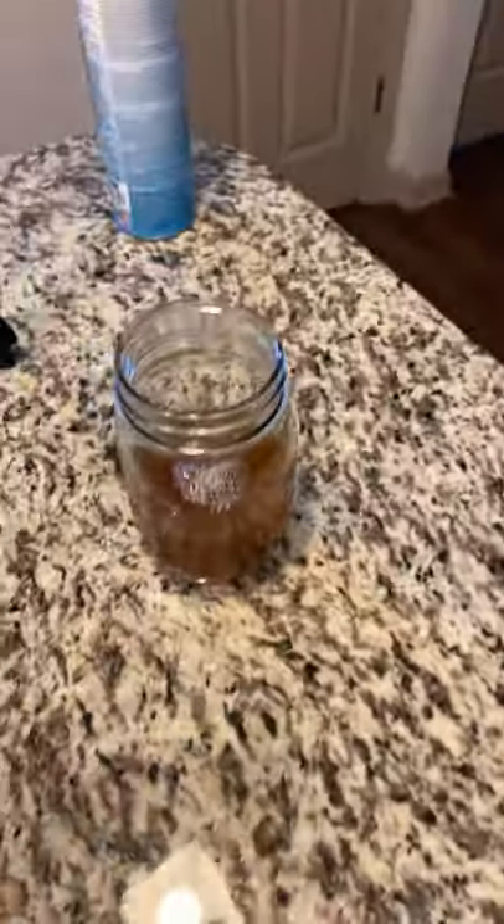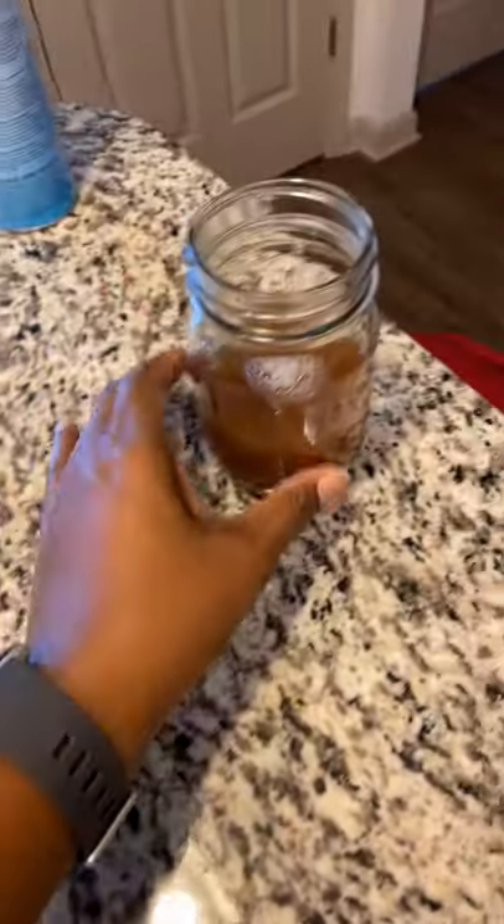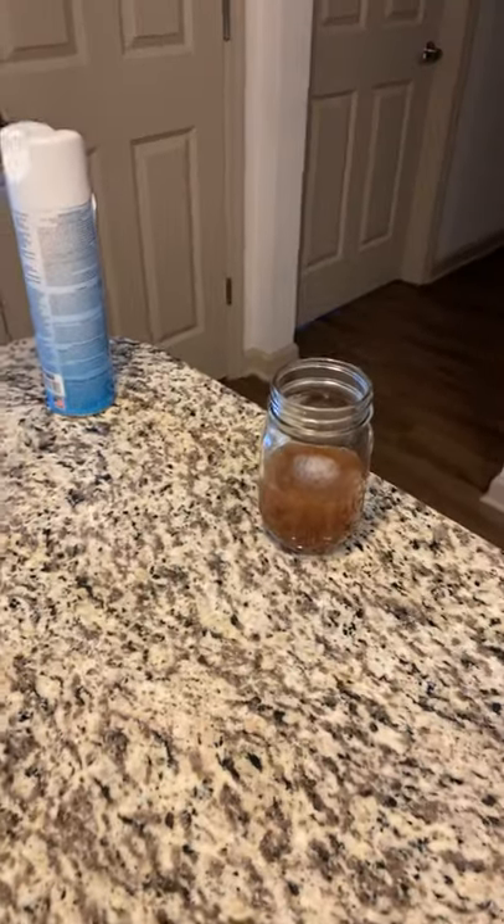Hopefully it works. I'm just going to sit it here on my counter — I'm going to sit it right here on the island. Some things said to cover with plastic and poke holes in it, but I'm not going to do that. I'm going to sit it right there, because this seems to be where they're swarming.